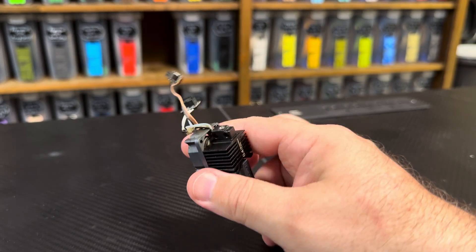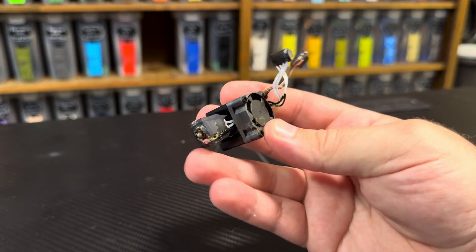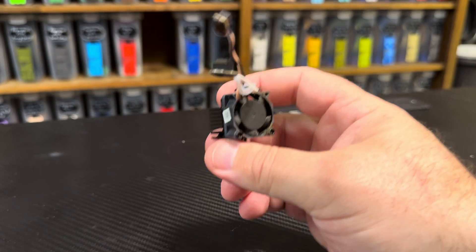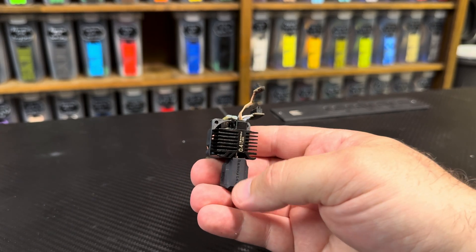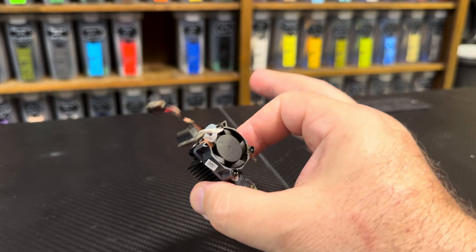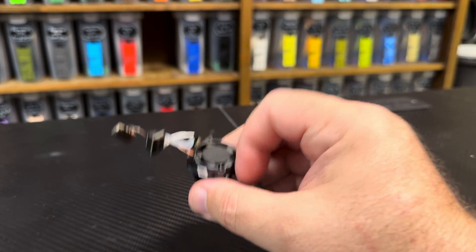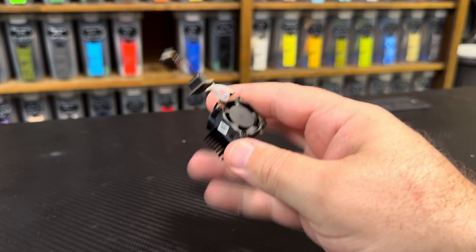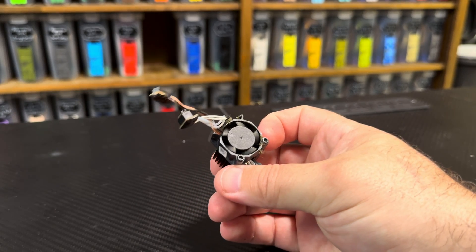This is the old hot end out of my printer — look how sad and tired it is, there was all kinds of crap all over the fan. The new hot end came from Filistrator; it was $110. You can also get the raw heat sink and hot end for $80, so it's an extra $30 for the privilege of having the heater, thermistor, sock, and fan pre-installed — parts sourced from Bambu Lab.